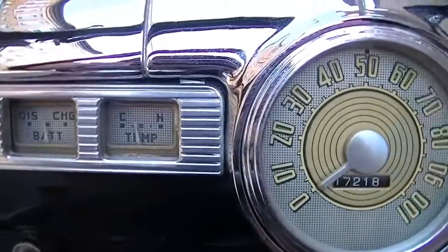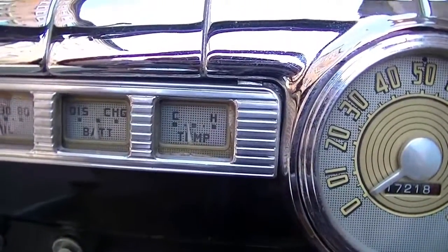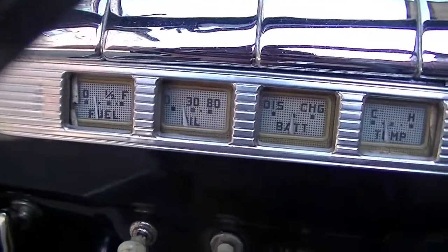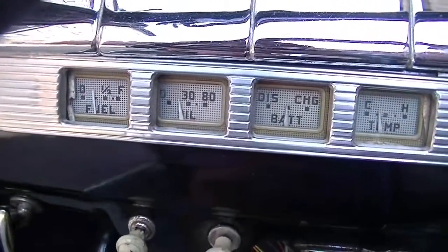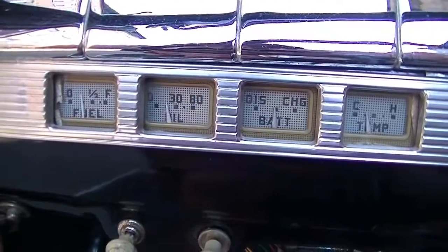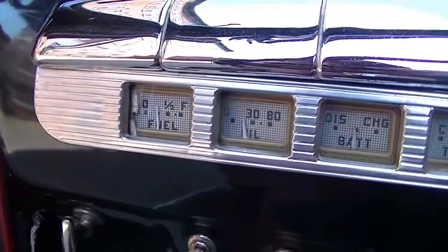It fires right up and settles into a nice idle. I've been driving it around a bit so the temperature is warmed up. The ammeter is reading and the warm idle oil pressure is climbing — these gauges are always slow to react, still creeping up a little bit. And of course the fuel gauge is working.